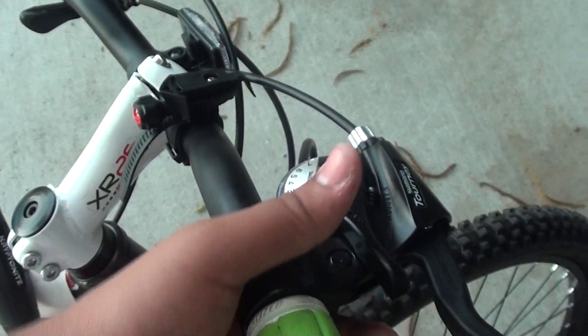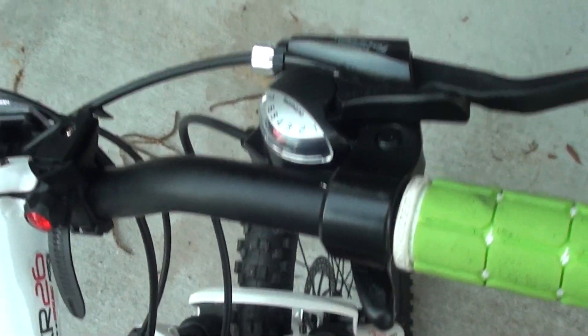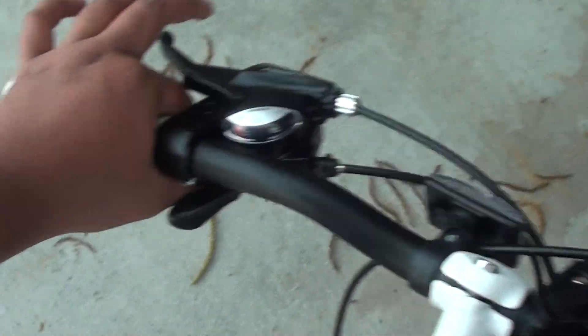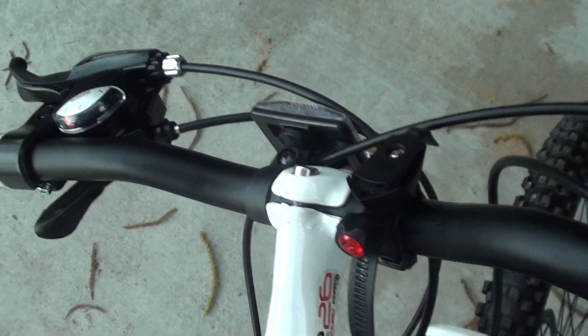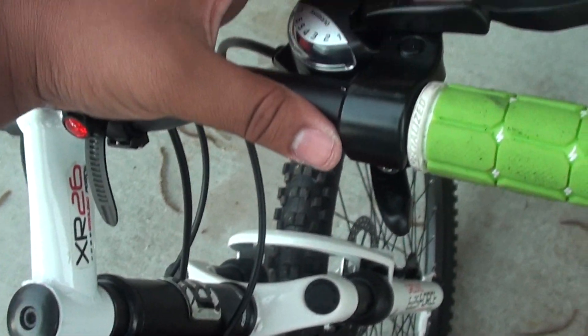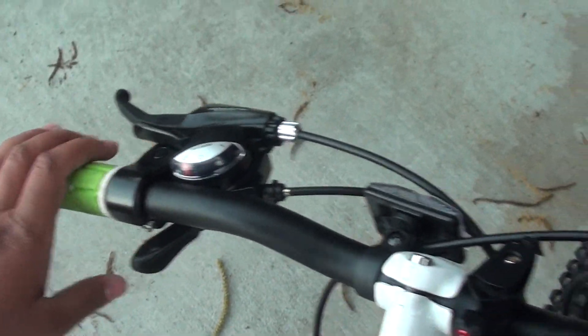We've got our shifters right here. I like these shifters compared to the Schwinn shifters, where my previous shifter literally popped right off and got really annoying because it wouldn't shift properly — so I got a new bike in the end. To shift up you click down, to shift down same thing. Same thing on this side — shift up, shift down.